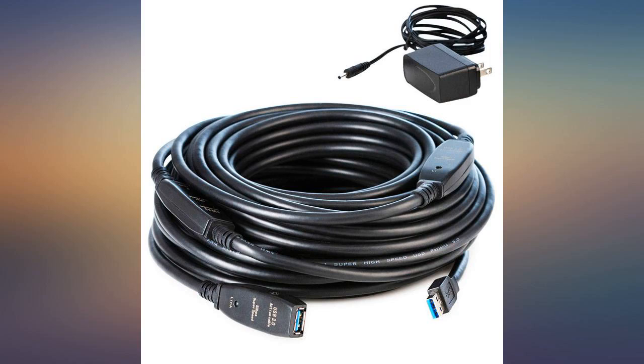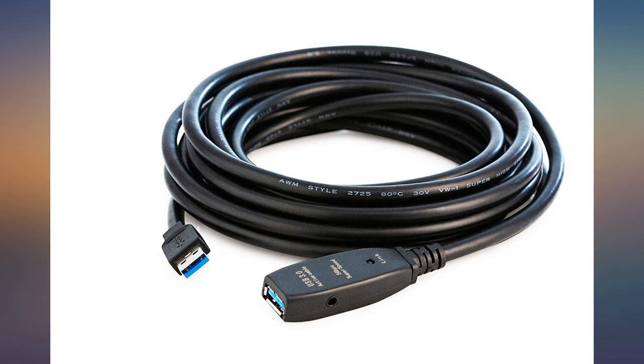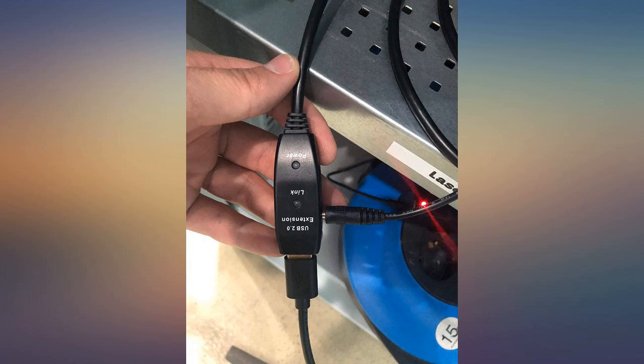Cable works great for transmitting data from a MSD power grid. I used it to connect a USB data logger to a computer. The data logger is about 56 feet from the computer and it works fine.